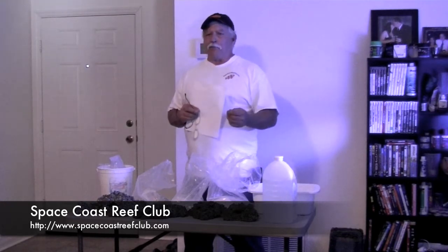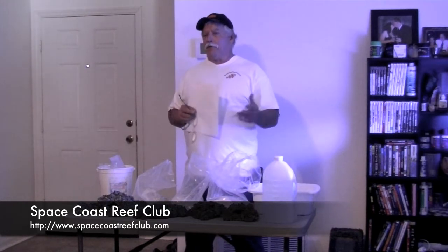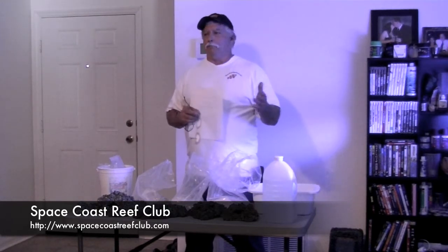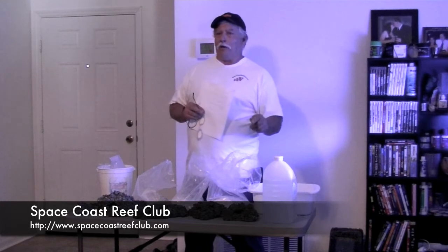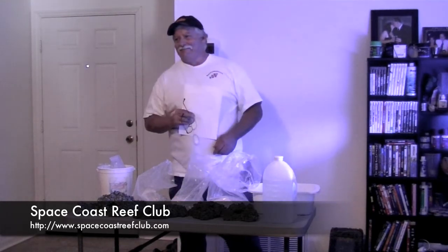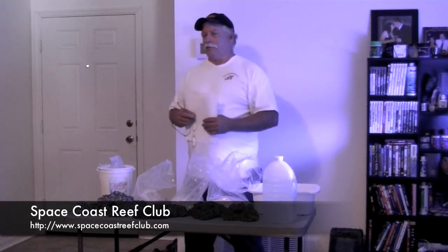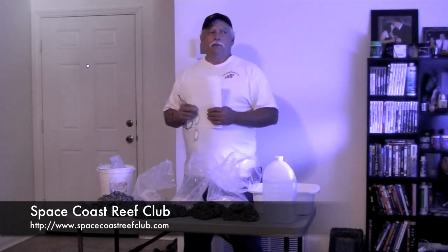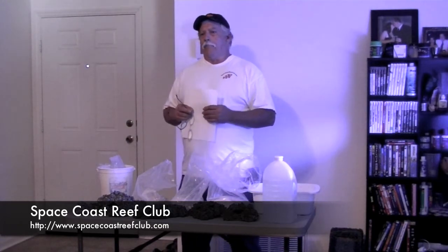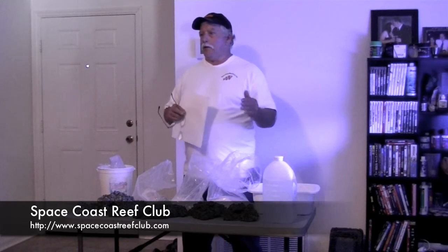Take a test strip every now and then — if it's still up at 12 or 14 pH, keep going. Once it gets down to 8 or 9, it's ready for your aquarium. Wait and make sure: empty the water, put fresh water in, let it sit a day or two, then test it. If it's not spiking anymore, then it's done. Don't set your bucket out where leaves or anything can blow in because that will affect your test. From that point, you can set the rock in a garage and use it a year later — you don't have to use it right away. Once it's done curing, all the impurities and lime are out and it's good.